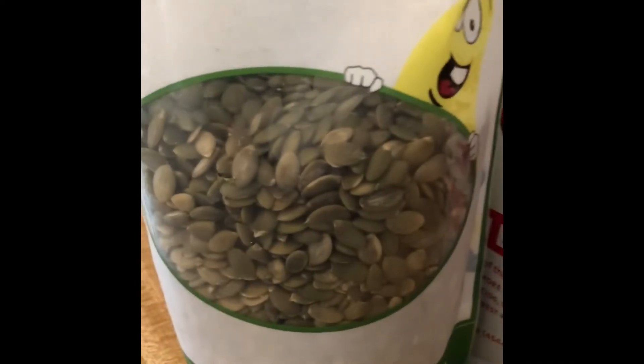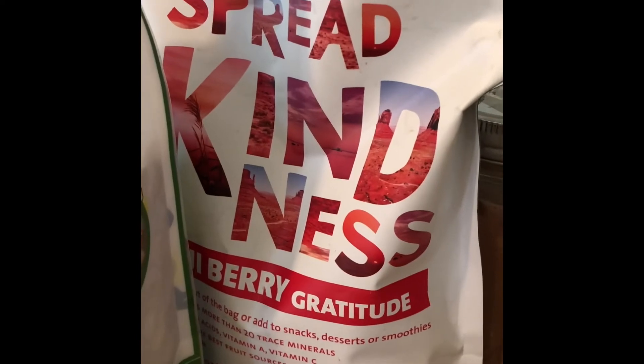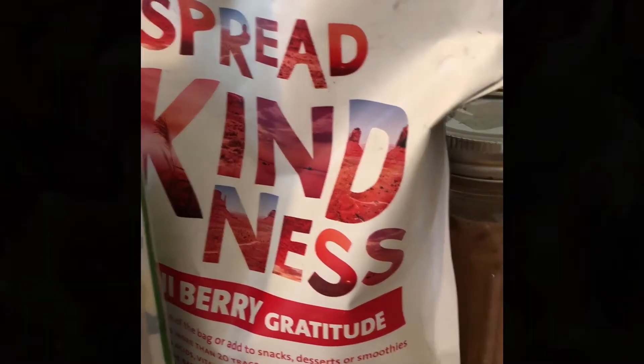I like to top it with pumpkin seeds, goji berries, and then you can add cinnamon or whatever you want.